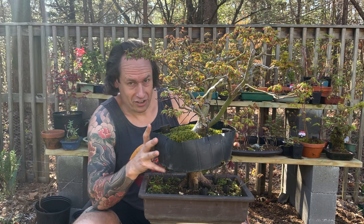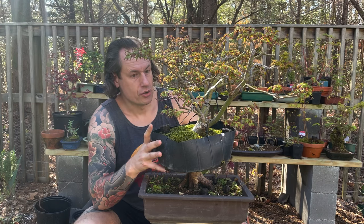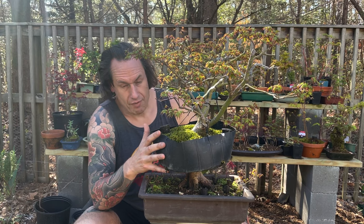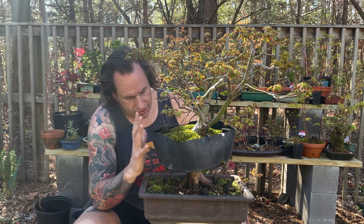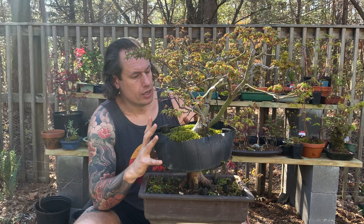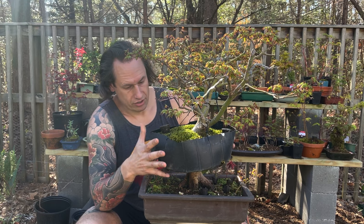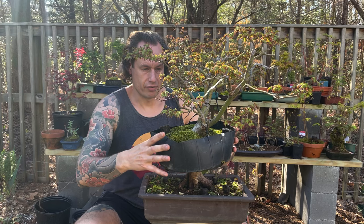Luckily my air layer did successfully root last summer and fall and so it is now essentially standing on its own roots. I haven't removed it from the base yet. I'm going to allow it to grow as is, still connected to the woody base, until it's developed a nice set of roots in this air layer container. As you can see, it's not a straightforward method — when you do your air layers you can be creative.